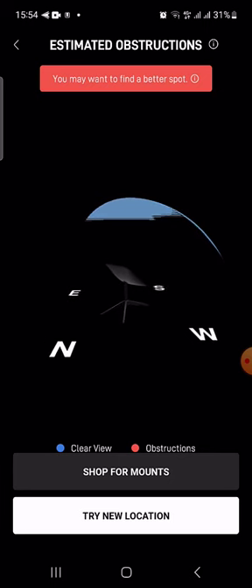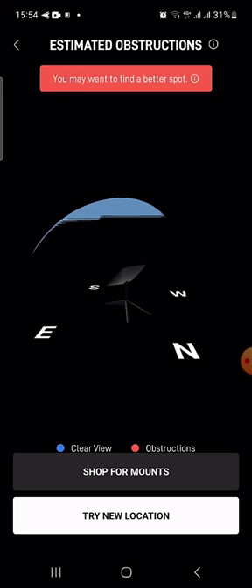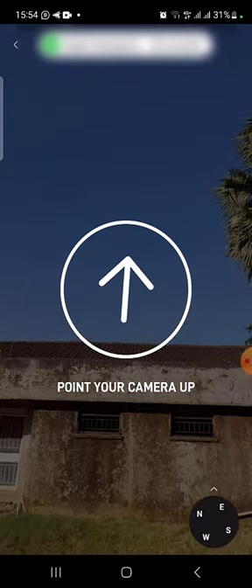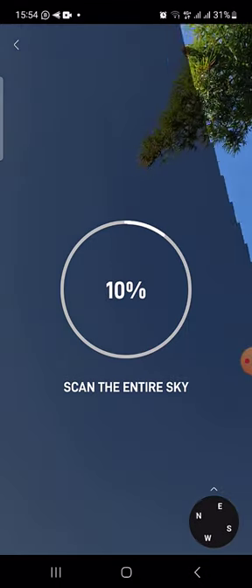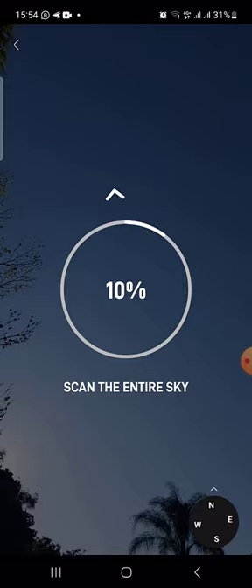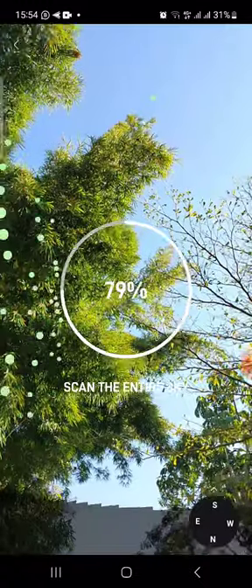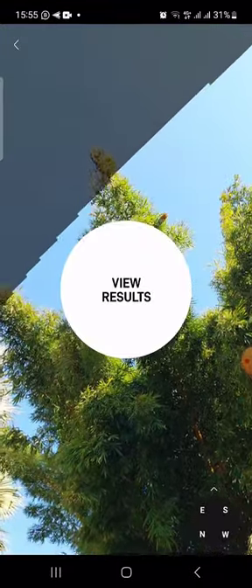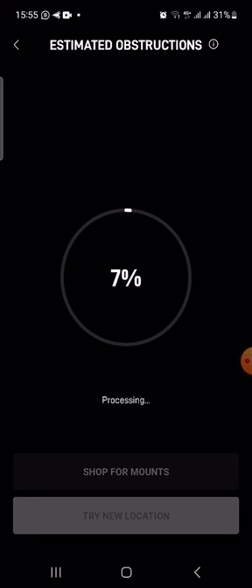So I'm going to try a different location. Let me face east — you see there's not much. Moving north, there's no signal there. Moving west, there's no signal there, just some trees. And here you can see this is where the signal is going to be, but there's a bit of blockage and obstructions. Let's view the results — this one is going to be very, very bad results, I'm sure.